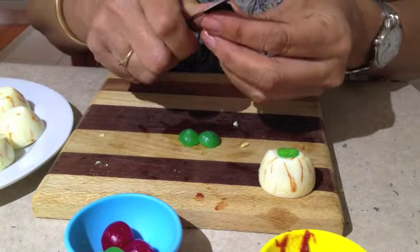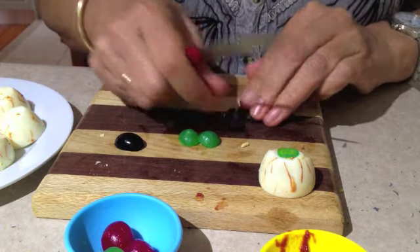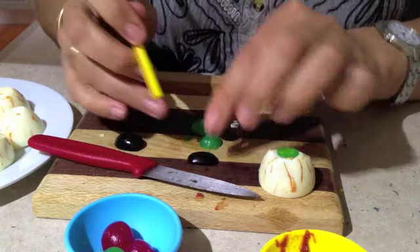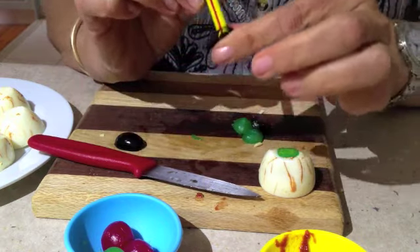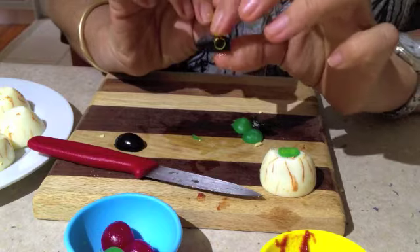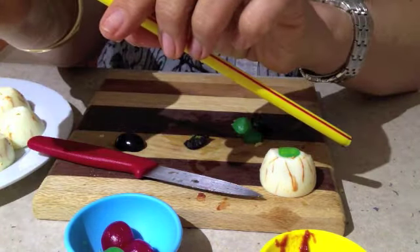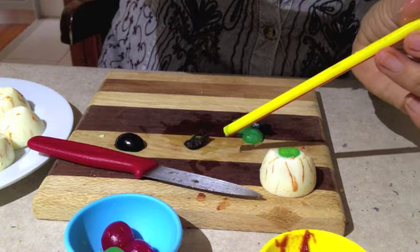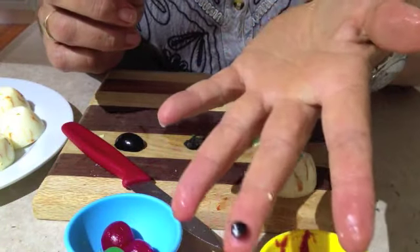Now get a black olive and use a thick strong-walled straw to punch a hole in it. It's going to be hard to get that out, so get a thinner straw, put it in the centre and pop it out. You have a perfectly round pupil.